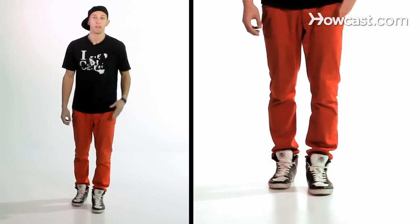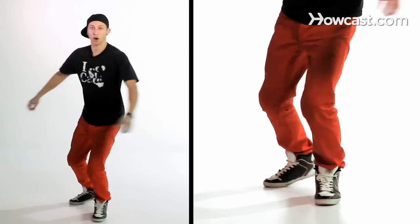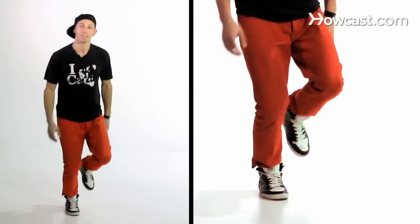Let's try that again slowly. So I start with the running man, I put my weight onto my front foot, use my arms to turn, kick this foot out and right back into the running man.